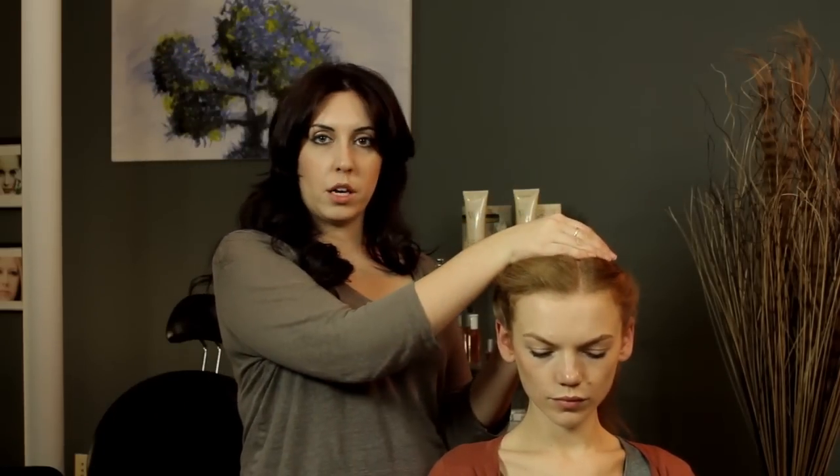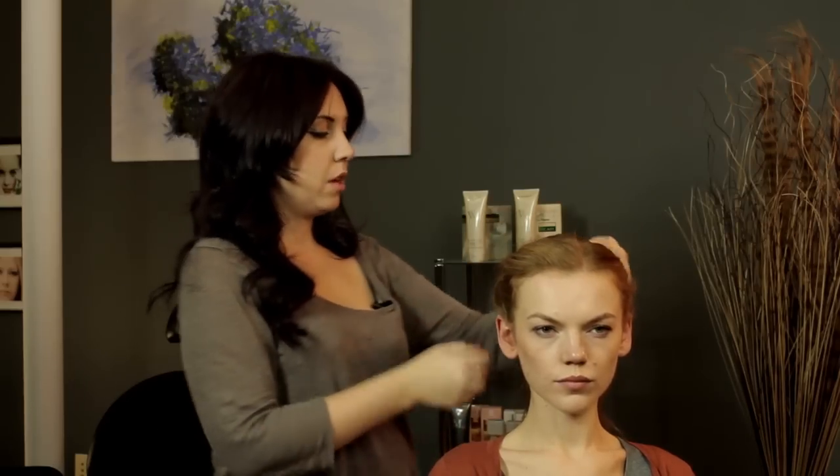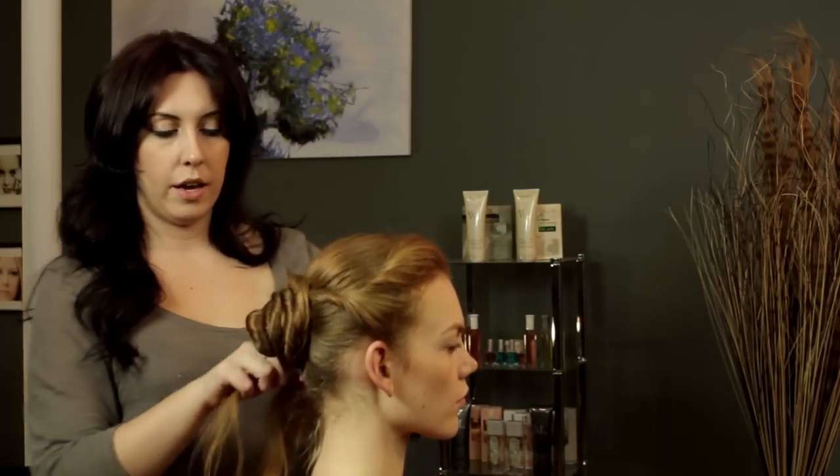And then you want to make sure that you have your headband in the right place — for her, it's going to be going right here. So once you get it in, then you're just going to finish up with wrapping the back of the hair around.